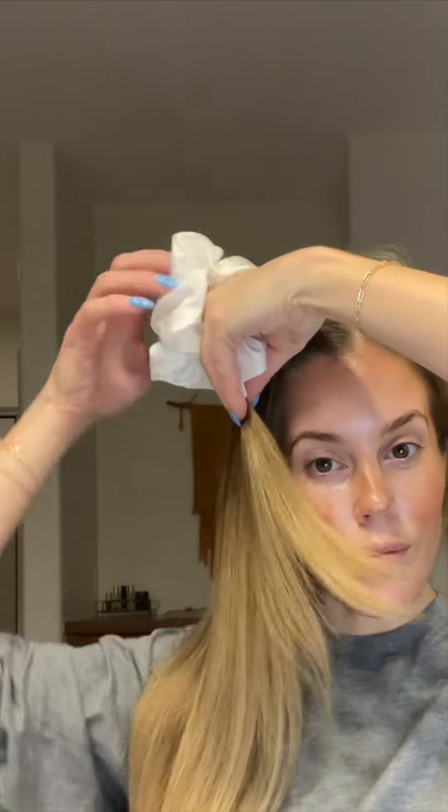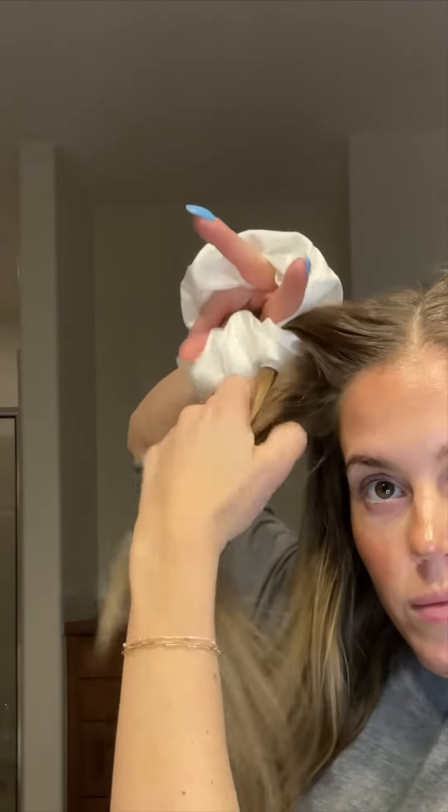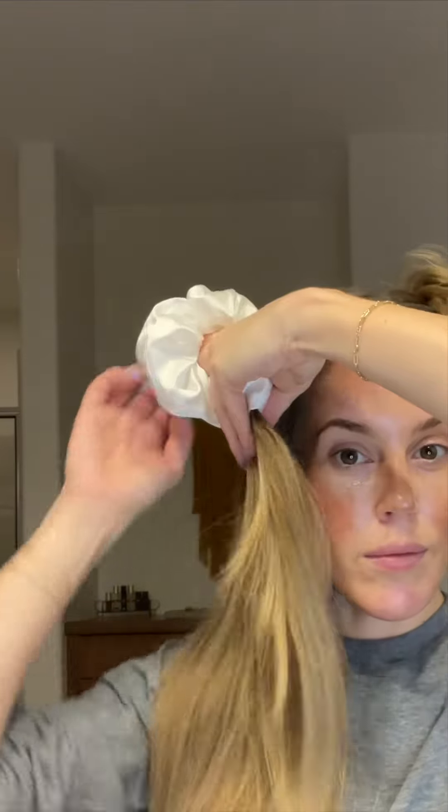Put your right hand into the scrunchie for the right side and pull the hair through. Then bring the hair towards your face so that you can hold it while you put your right hand back through the scrunchie the same way. Add hair to the piece, then grab it with your right hand and pull it through the scrunchie. Again, bring it down by your face — that allows it to stay in place while you put your right hand back into the scrunchie.